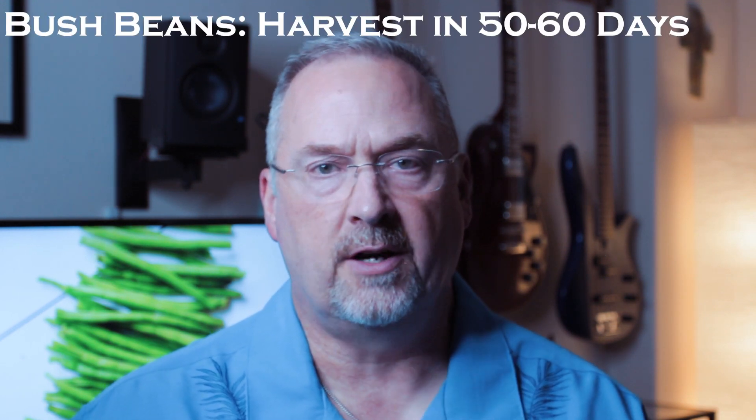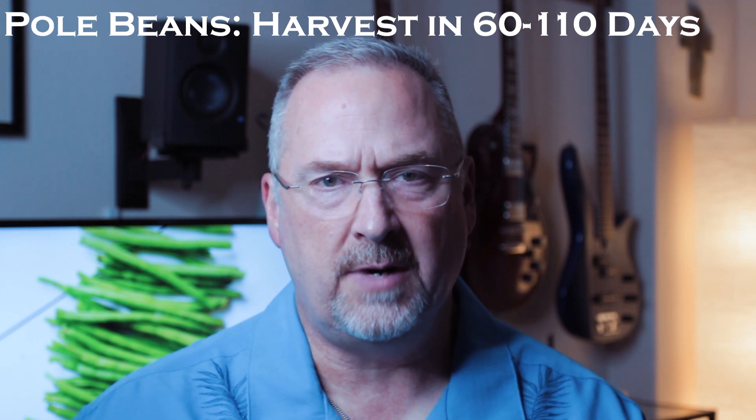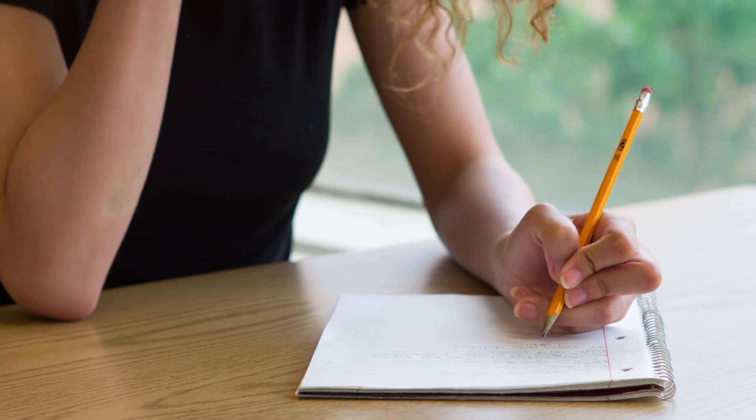Green beans of the bush variety are ready to harvest in about 50 to 60 days, and pole beans in about 60 to 110 days. You want to pick them when the pods begin to fill with beans but before the beans really bulge out. A good rule of thumb is to pick your green beans when they're about the diameter of a small pencil. Make sure you pick them carefully — grab hold of the stem and then pull the bean off, otherwise you may end up with a whole piece of the plant in your hand.